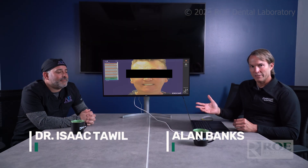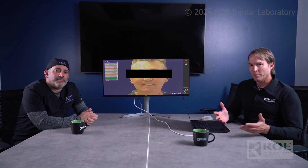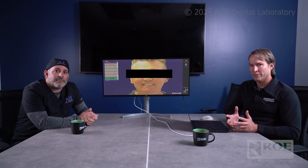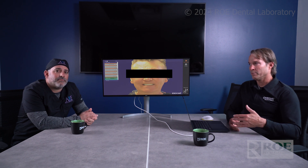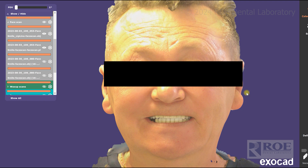I'm Alan Banks and this is Dr. Isaac Towell. We just got done seeding a double-arch Grapho Nano case, and it was so exciting that we thought we would document the case from start to finish, because a lot went on — and a lot of it includes things that customers were already doing, but also really contemporary, cutting-edge materials.